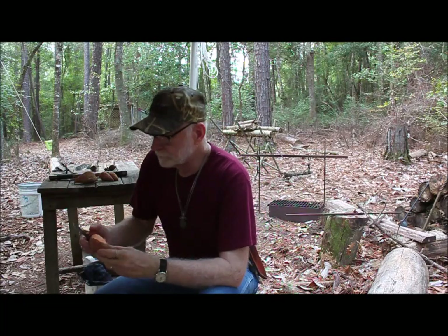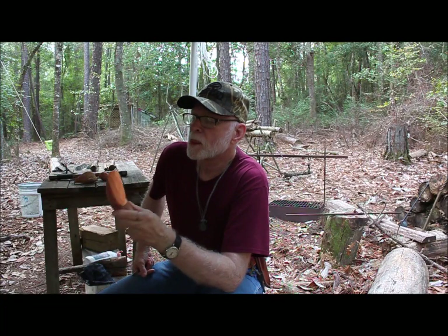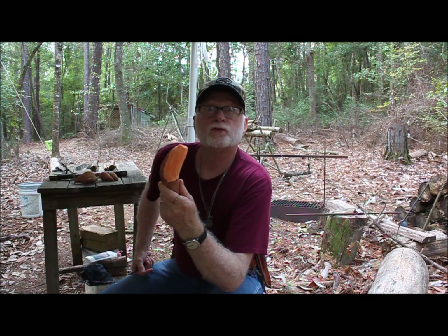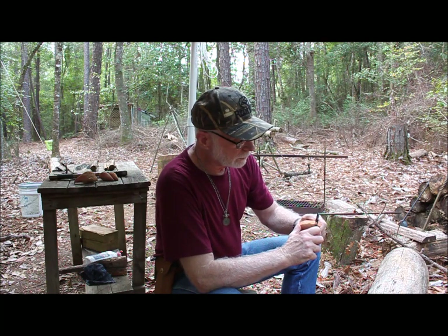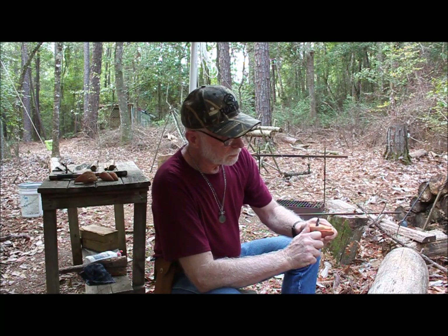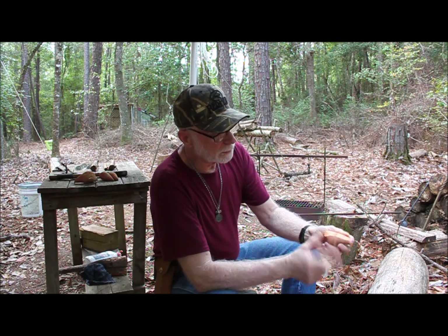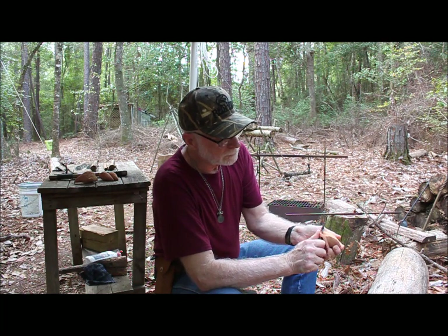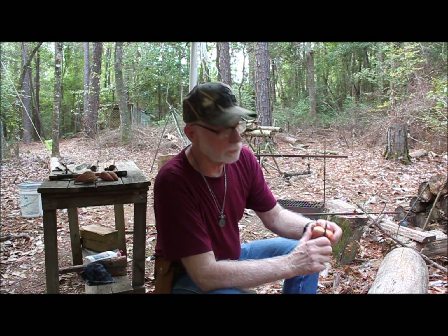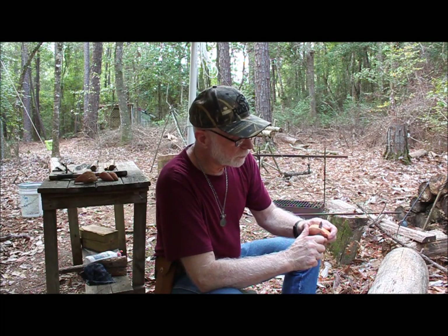Hey there. Let's cook something different today. How about we make a sweet potato pie? Sweet potatoes are really a great food. Not only are they good for you, but they taste good. That's an odd combination — find something that's good for you and also tastes good. Oh, the sweet potato.